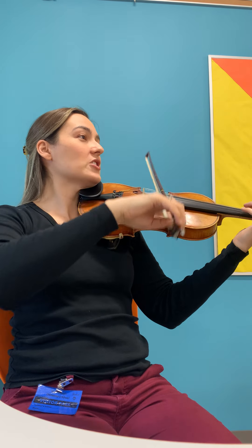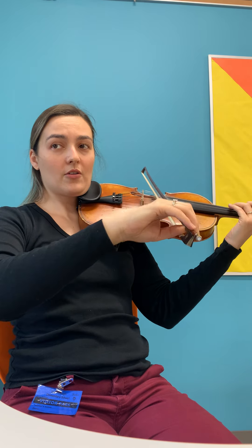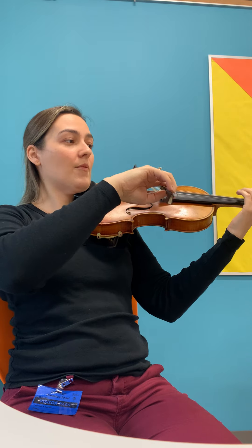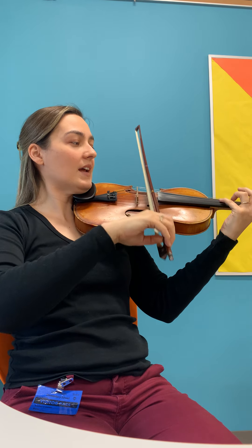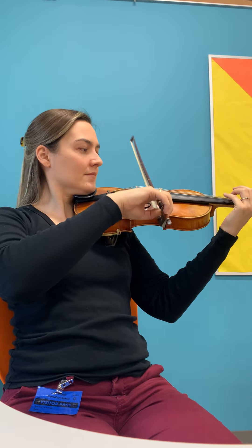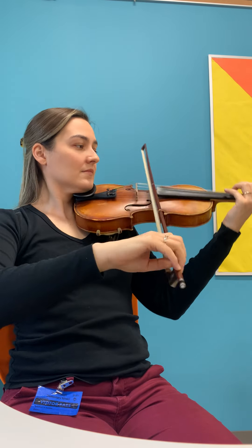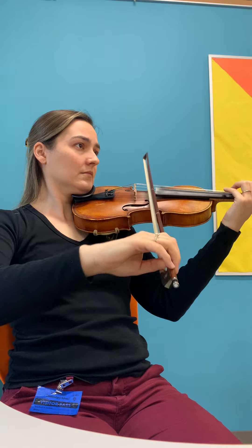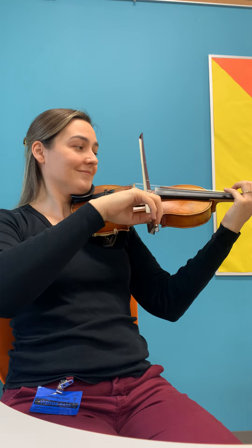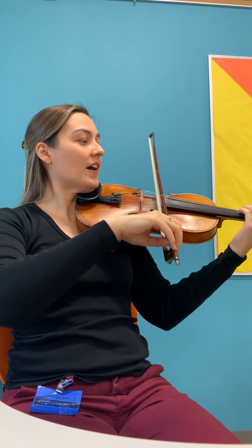Ready? Go. Dashing through the snow, and along the way on a one-horse open sleigh. O'er the fields we go, laughing all the way. Bells on bobtail ring, making spirits bright. What fun it is to ride and sing a sleighing song tonight.